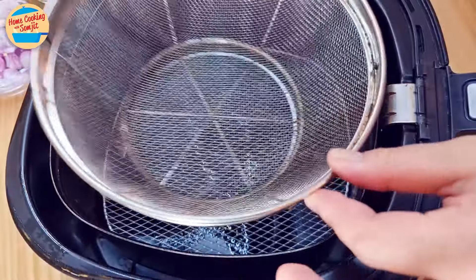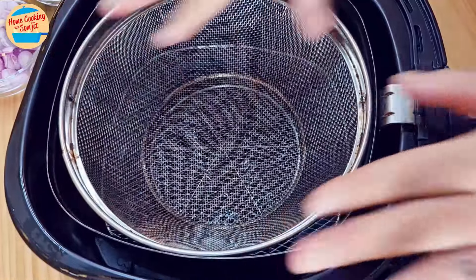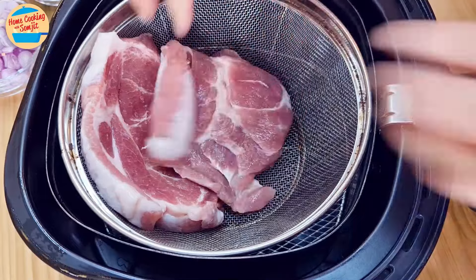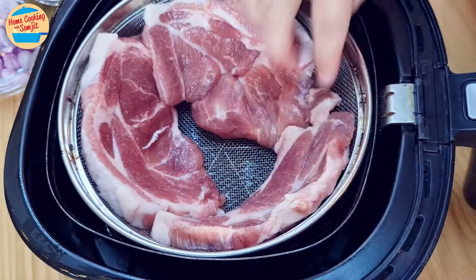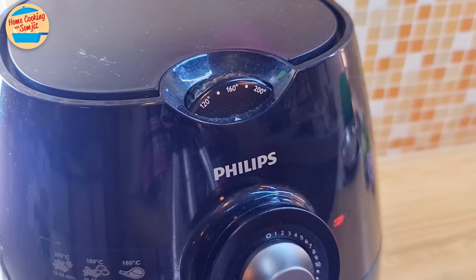Next, roast the pork shoulder. I have a wire basket that fits perfectly in my air fryer. Arrange the pork shoulder around the side of the basket so all three pieces can be fitted in one batch. Set the time for 20 minutes and the temperature to 160°C.